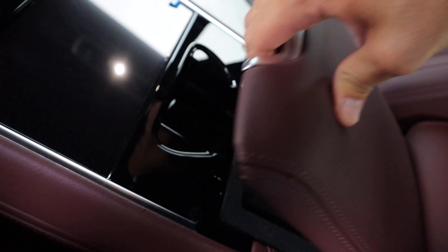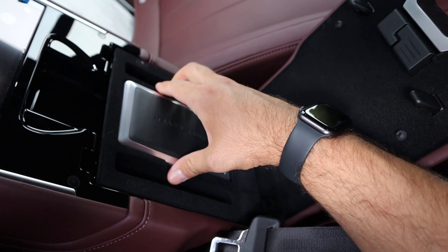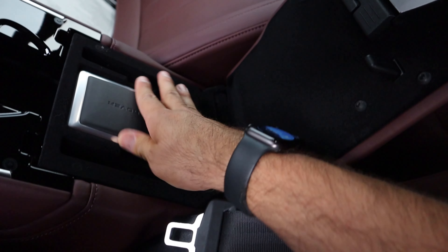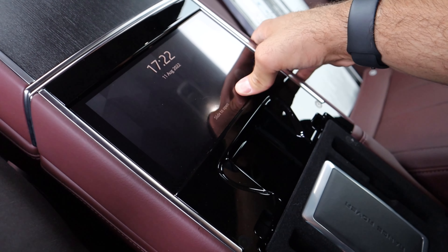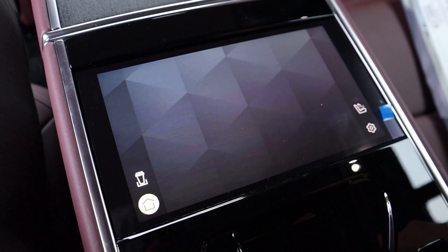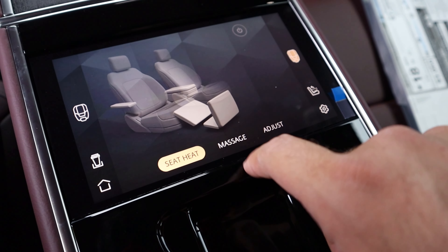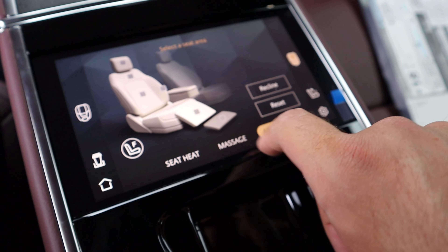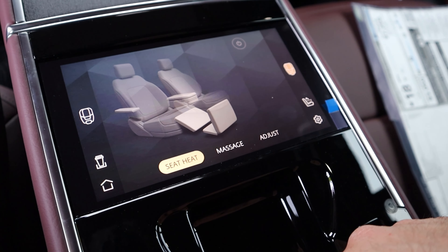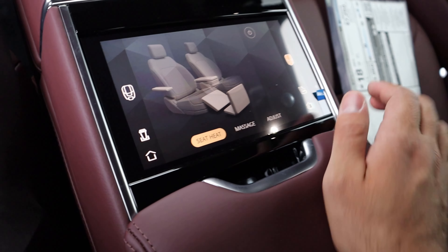You can see the center console, and there is the little Range Rover mirror — that is fancy for sure. We've got our screen here, and notice that sliding it open lets us adjust everything with the seats: the heat function and the massage function. I mentioned cooled seats earlier but the rear actually has heated and massaging seats, which is more than you could ever ask for. The screen is easy to use and you can also adjust the climate back here.